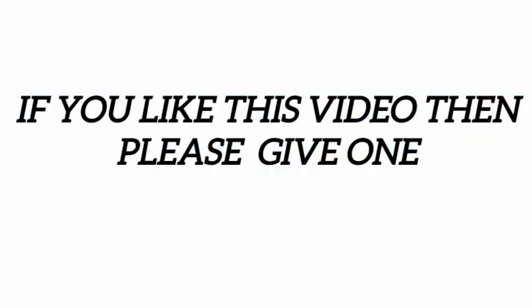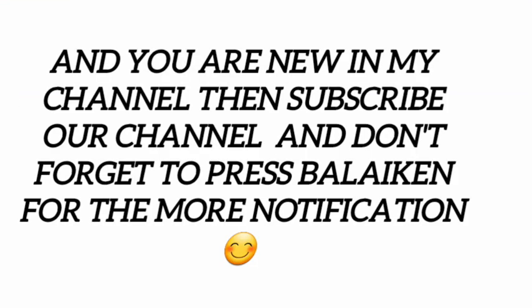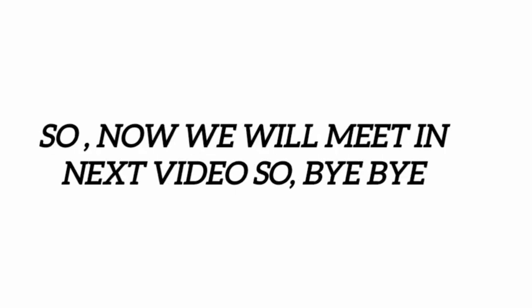If you like this video then please give it a like. If you are new to my channel then subscribe, and don't forget to press the bell icon for more notifications. We will meet in the next video.